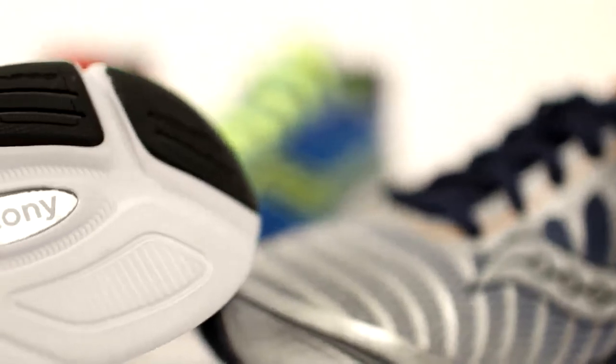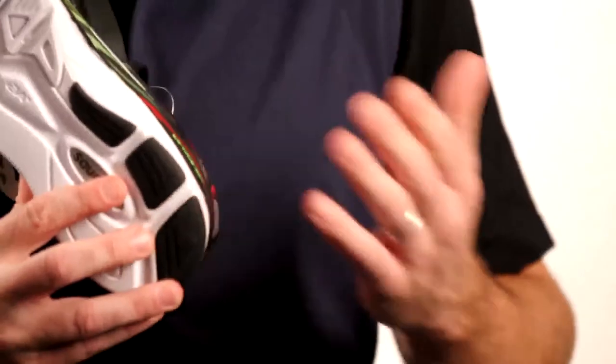Some of the advancements we did make to the shoe include geometry changes to the tooling. In the lateral heel area, we beveled the heel a little bit more, so for consumers that do heel strike, you're going to get a really nice lay down.